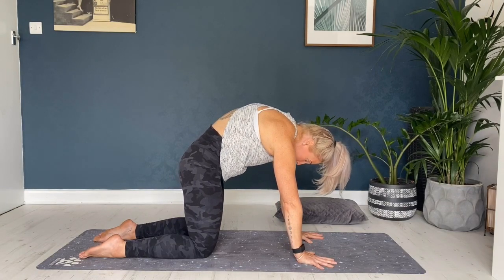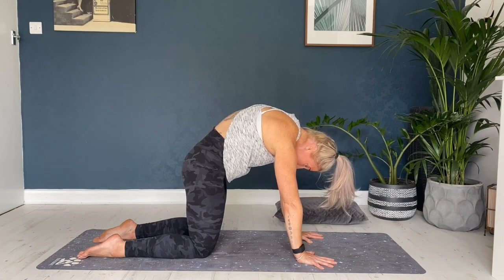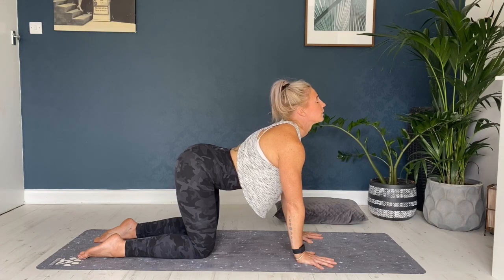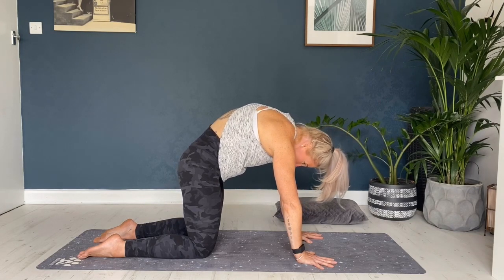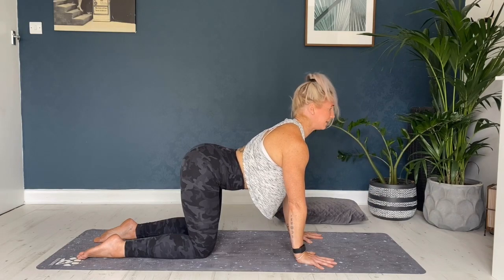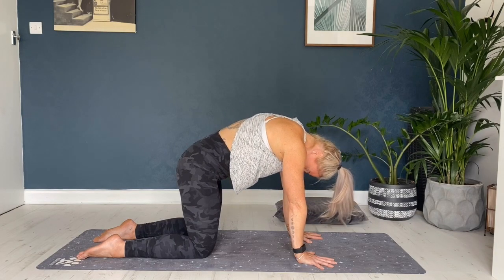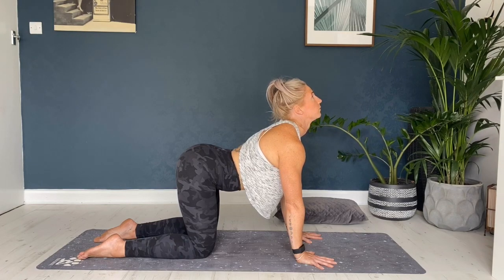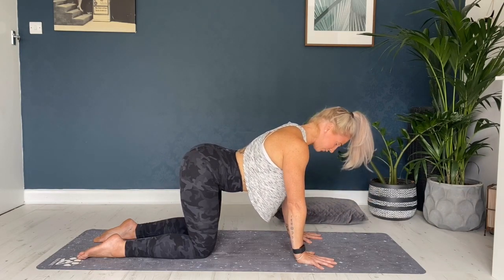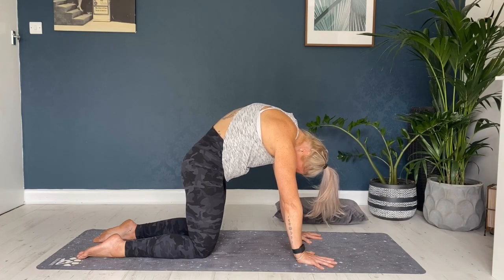Then as you exhale, breathe out, round into the shoulders, press into the hands, and draw that belly button back to the spine. Moving between the two movements — inhale, drop the belly down, lift up the chin; exhale, round into the spine, tuck the chin in towards the chest. Three more here: inhale, drop the belly, lift the chest; exhale, round. Two more: inhale, lift; exhale, round. Taking one last round — inhale, drop the belly, lift the chin; exhale, round. Coming back to centre.